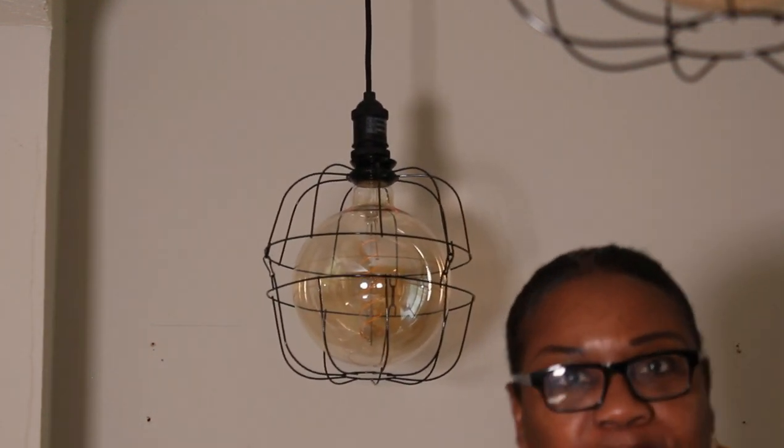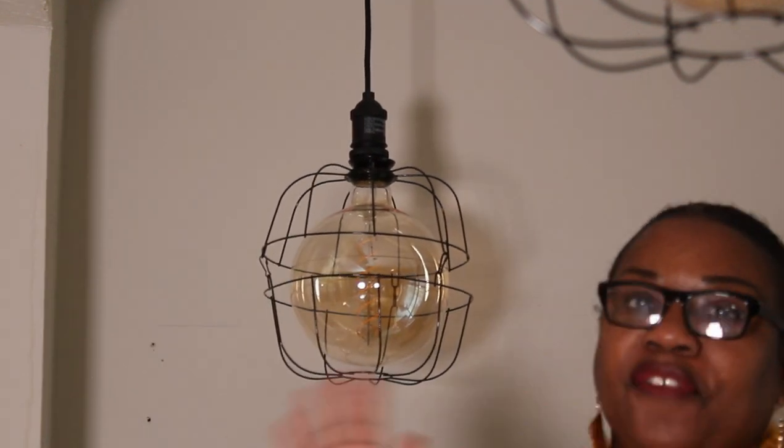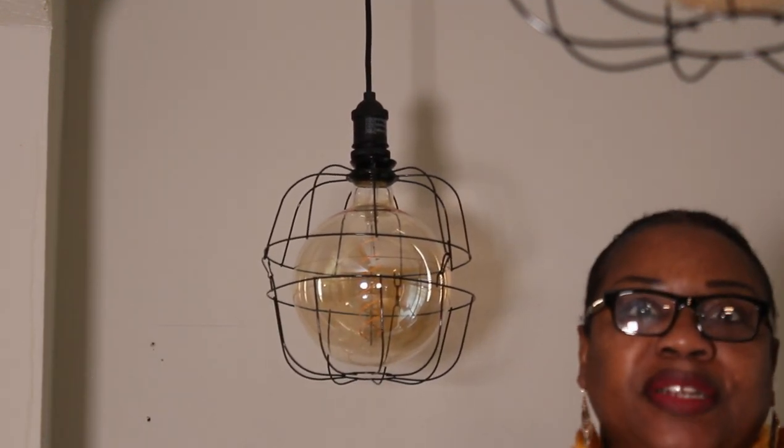And now we have two beautiful lanterns — they're rustic, they're farmhousy, they're modern, they're chic.